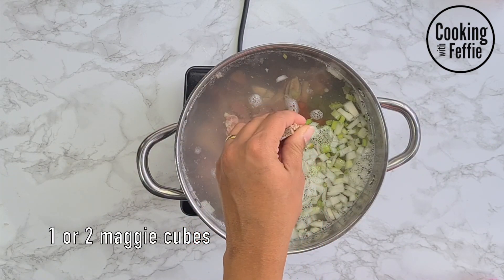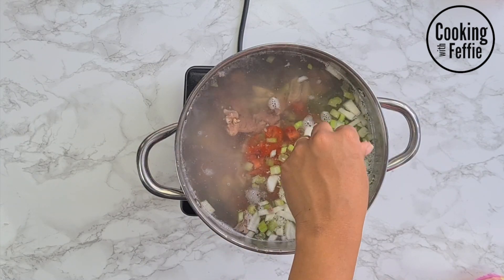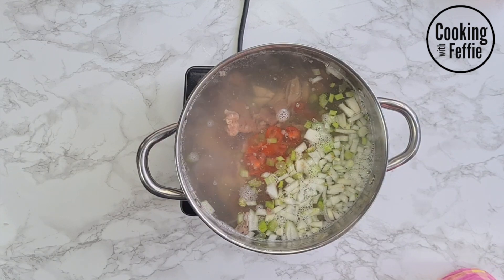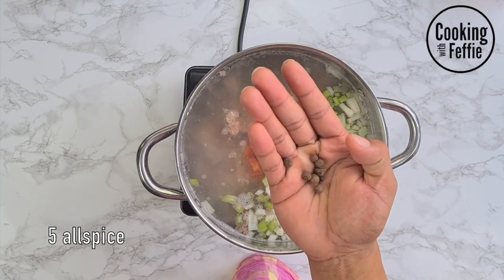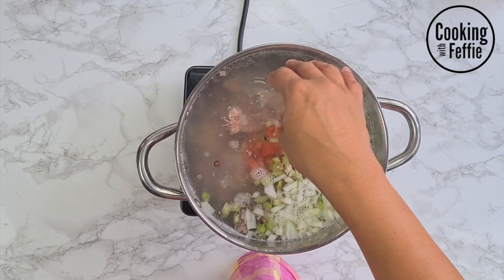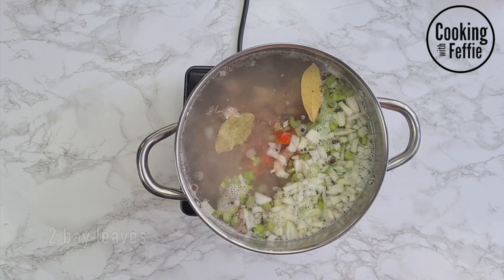Then you're gonna add a Maggie cube. I decided to put one Maggie cube first to see how salty it becomes — you can always add the extra Maggie cube later or just some salt after you taste, because you don't want to add too much. Then I'm gonna add five allspice and two bay leaves.